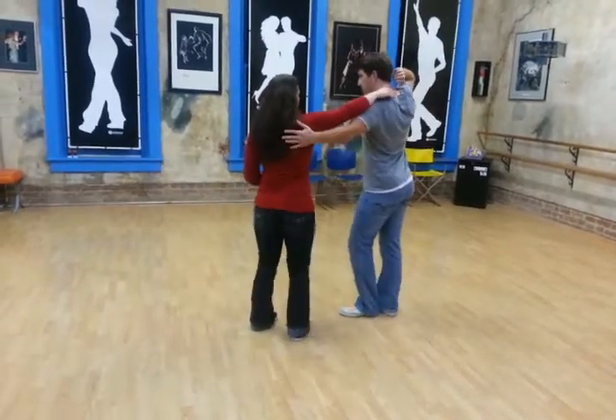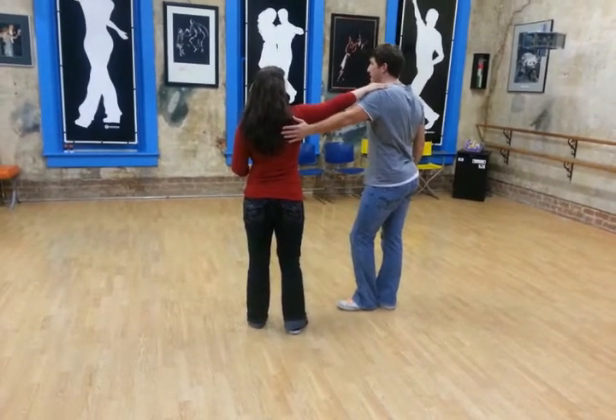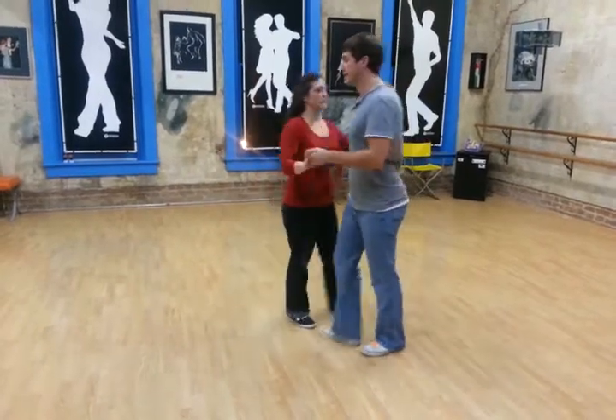Slow from under the arm, flip around 180 degrees, putting our left arm around our back, and then we slide out facing each other, rock step.